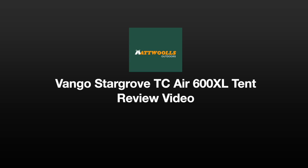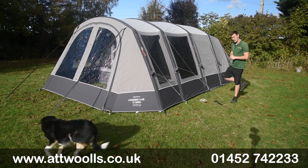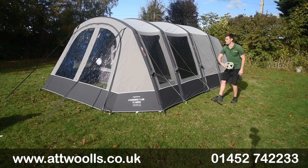For the latest top tips, reviews and advice please subscribe below. Hello and welcome to Atwall's Outdoors with me Mike. I'm going to tell you guys a bit of a review video on a brand new product from Vango.